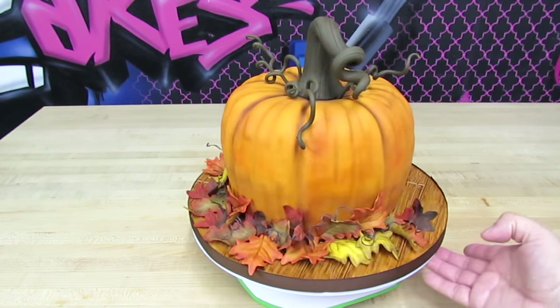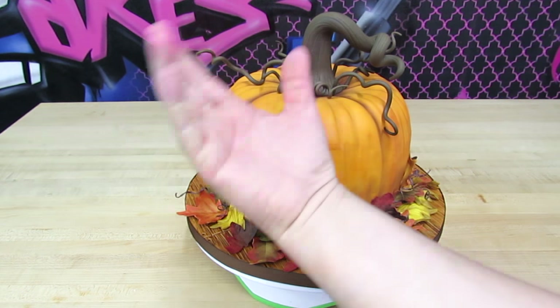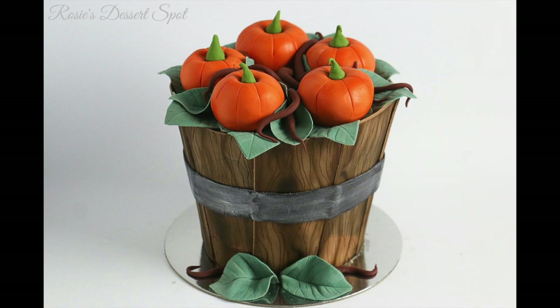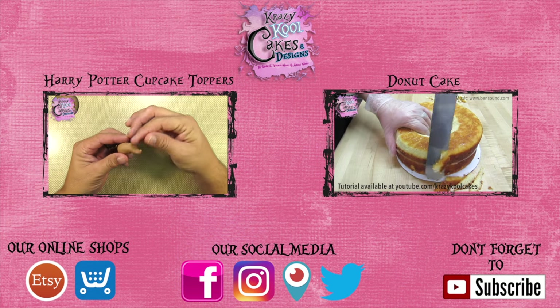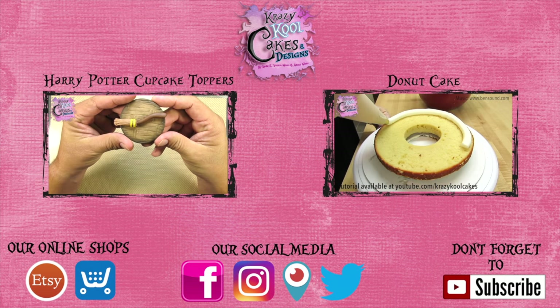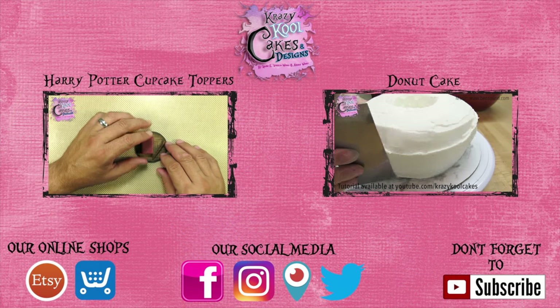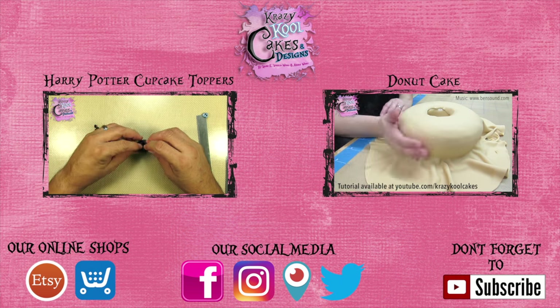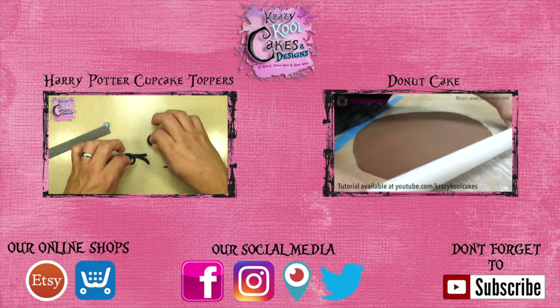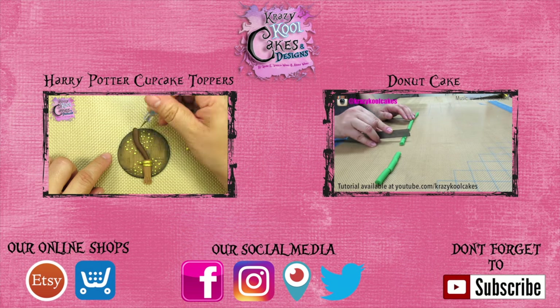What a beautiful pumpkin cake! We hope you enjoyed this tutorial, everybody — we loved making it for you and we hope you enjoy making this cake too. Thank you for watching! Don't forget to check out our friend Rosie's pumpkin barrel cake tutorial — you can click on the screen now or find the link underneath our video. We'd also like to invite you to check out some more of our tutorials: click the video on the left for our Harry Potter cupcake toppers, or the video on the right for our super cool donut cake. Visit our online shops and follow us on social media — you can find all the links underneath our video. Most importantly, don't forget to subscribe! Thank you everybody, bye-bye, take care!